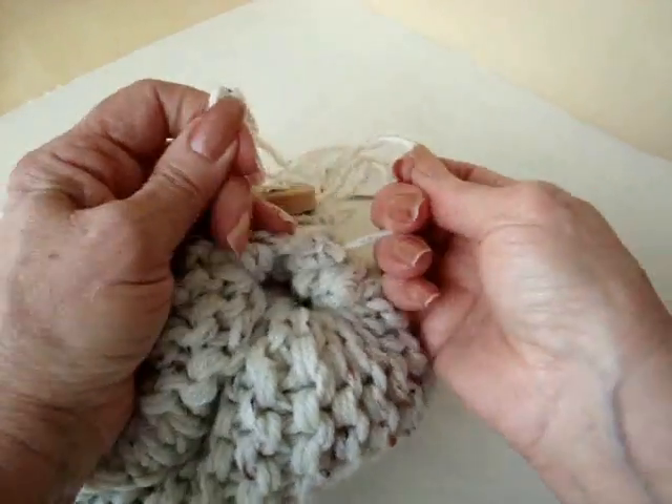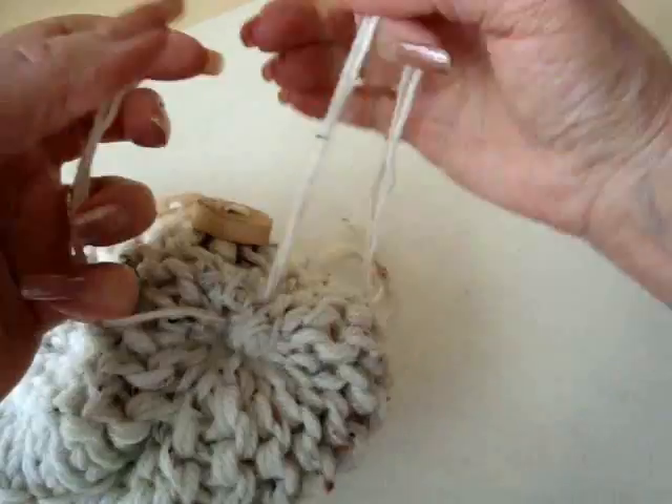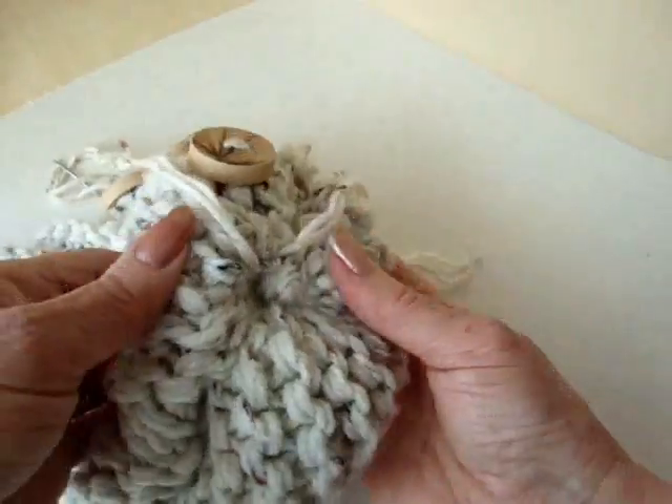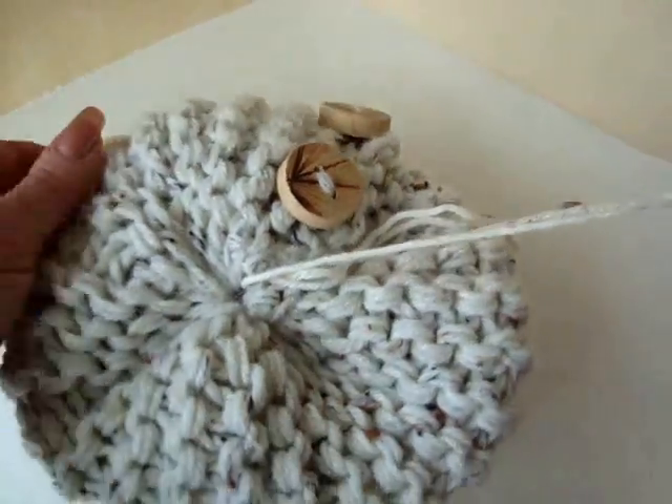Now you're going to take the two yarn ends, bring them together and pull and tie into a good tight square knot, and that's going to be the top of the hat.